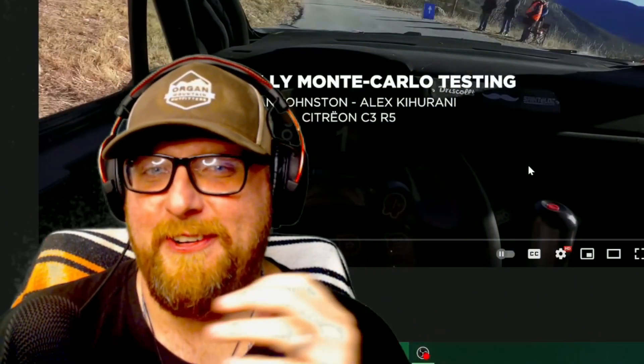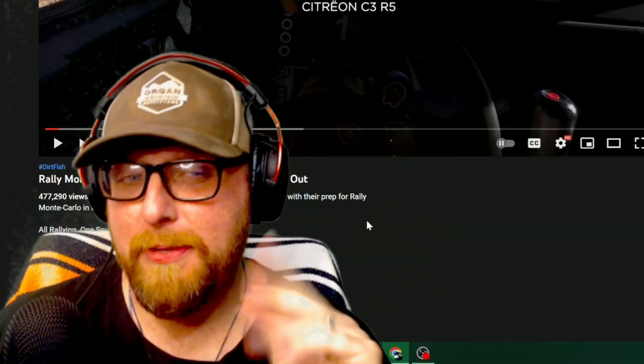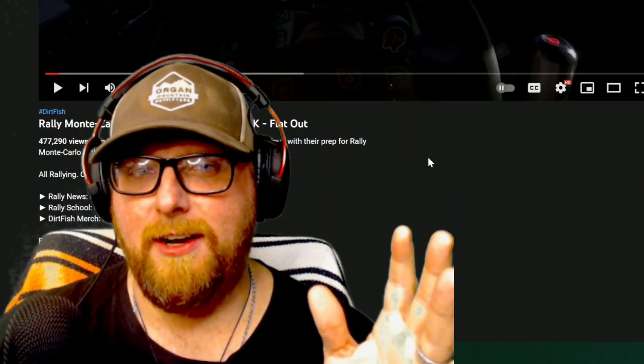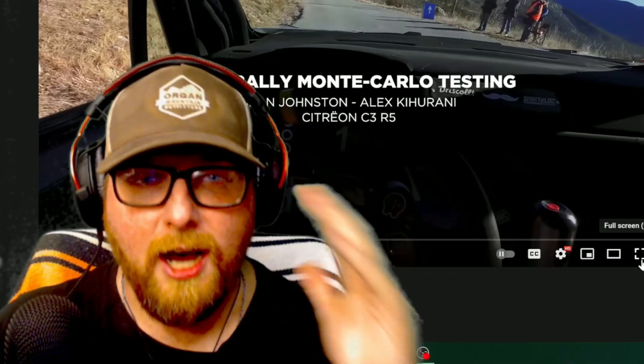Am I excited for the video today! We're looking at Rally Monte Carlo testing POV helmet cam 4K. We're in a Citroën C3 R5 — a hopped-up rally car in beautiful Monte Carlo. This comes from a channel called Dirt Fish, linked in the description so you can watch the whole thing uninterrupted. This was an Instagram DM suggestion from rvg3 — thank you so much. Make sure speakers are up, here we go!